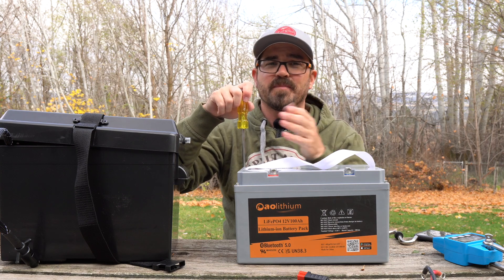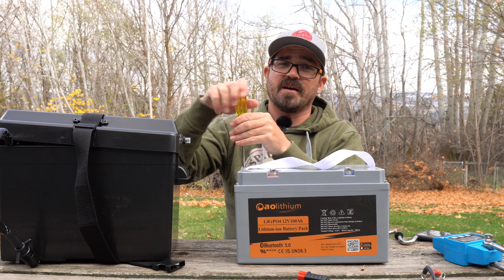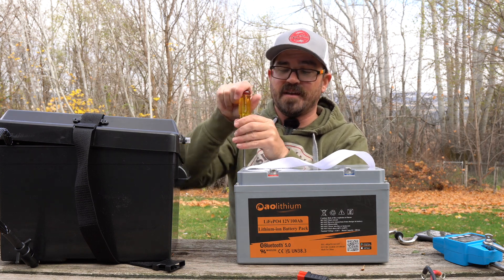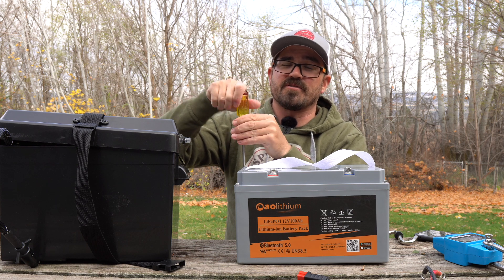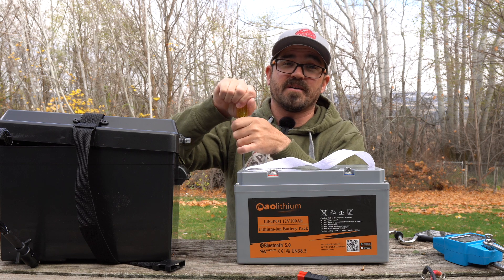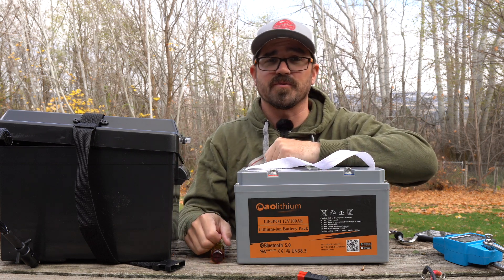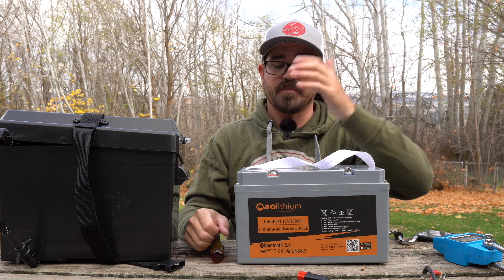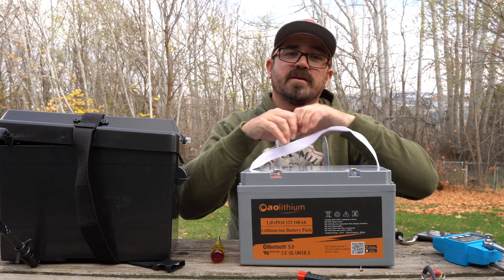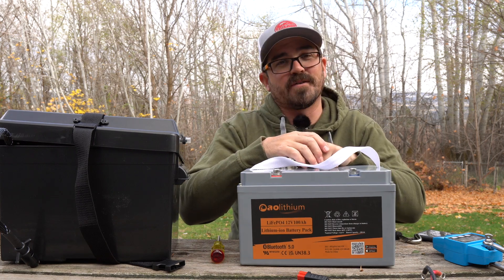Definitely a quality battery, competitively priced. I've taken it out on my kayak a few times. The challenge right now is that many battery companies are struggling with supply chain issues, but AO Lithium has them in stock and is running a Black Friday special. Good value, lightweight — it's going to work great for powering your kayaks. Alright, see you guys next time out on the water or here in the backyard!